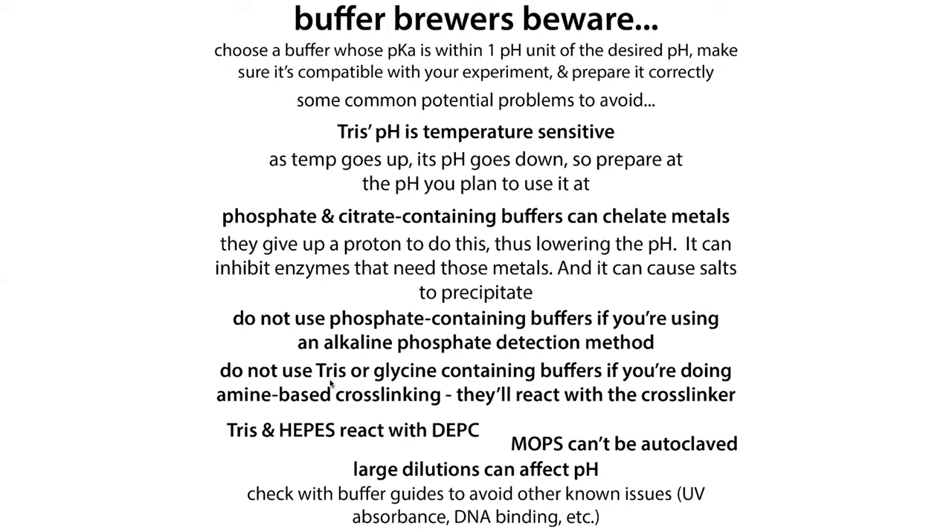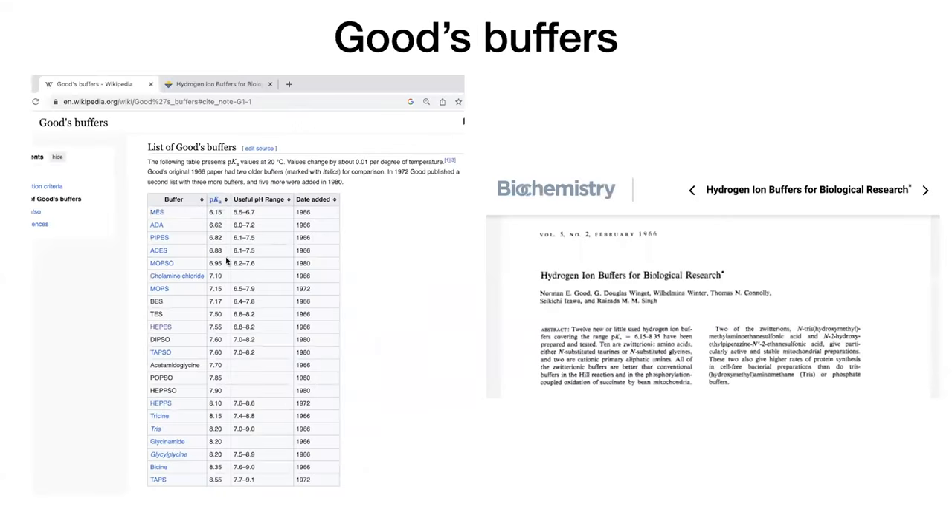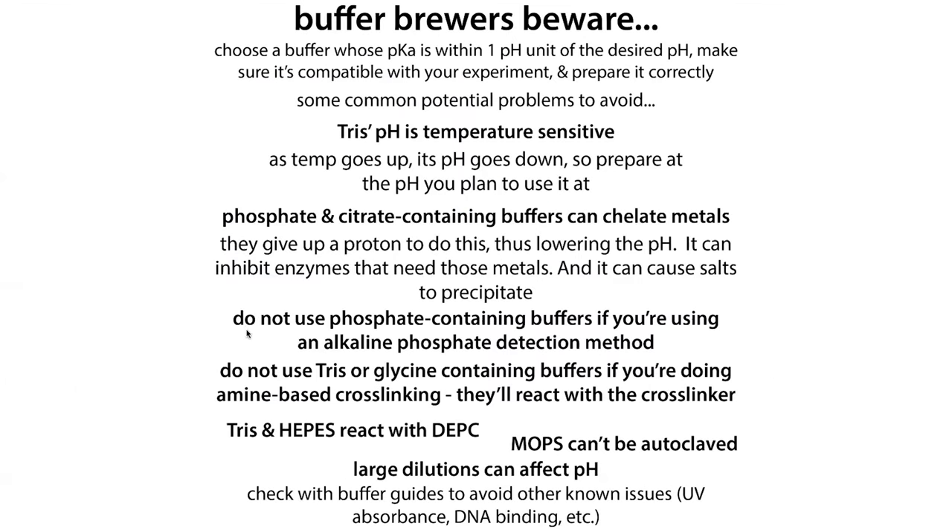HEPES does, however, react with DBTC and some other things. Different buffers are used for different specific applications, but typically you start by looking at the buffering range — does it cover the pH you need? Then check whether it has groups like glycine or amine groups that might interfere with your experiment, and look at what people typically use for the sorts of reactions you're doing to make sure it'll be compatible.